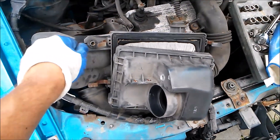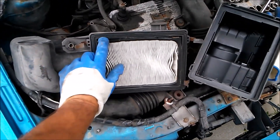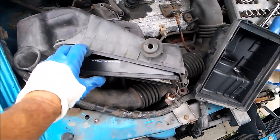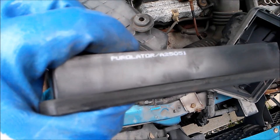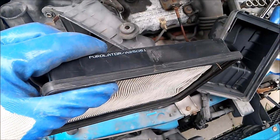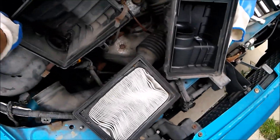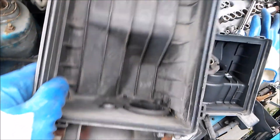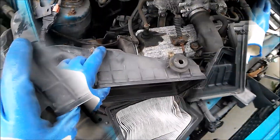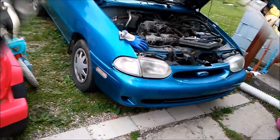Bonus content: inside the air filter housing. Let's take these clips off — they just clip right off, these little clamp clips, whatever the heck they're called. There's your filter; it just pops right out. It's called the... there's how you take your filter out. Sometimes there's another little filter inside, but not in this particular model.